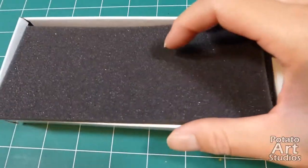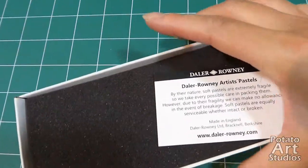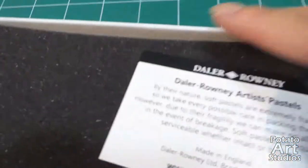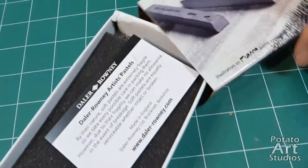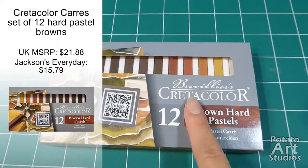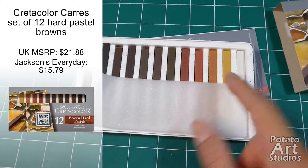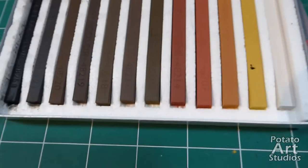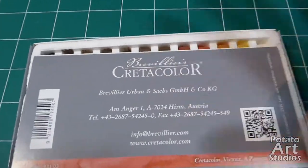The box for the Daler & Rowney is not as well made as the Unison and Schmincke, but it's also a more affordable brand so I'm not too disappointed — it did arrive safely, though there is a bit of a gap between where the pastels sit and the top edge of the box. Next is Cretacolor — I have oil pastels in Cretacolor but I've never ordered their soft pastels. Because of the window on the box, there's just a half foam insert on top, and all the Cretacolor sticks are also intact.